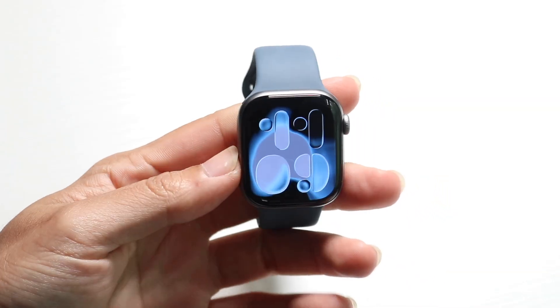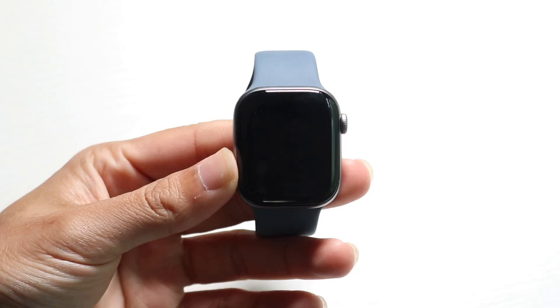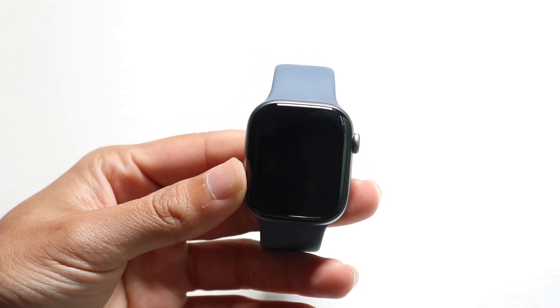The Apple Watch Series 11 has officially come out, so let's go ahead and do a quick breakdown on exactly how to use this new beautiful watch.